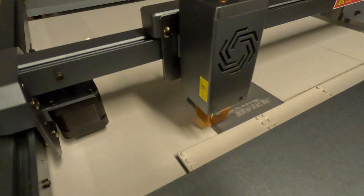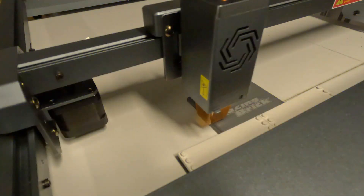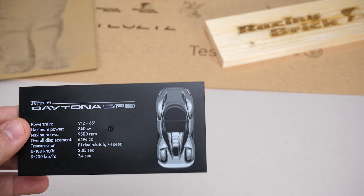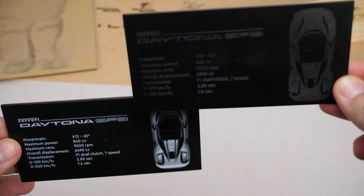I tested a higher speed setting with the Technic beams: apparently 100mm/sec at 10% power has the same effect as 300mm/sec at 30% power. And finally, the UCS plug of the Ferrari Daytona — this was the first of its kind that is directly printed. Here's my engraved version; you can decide which one looks better.